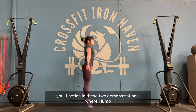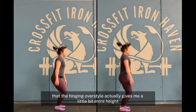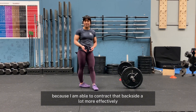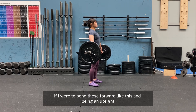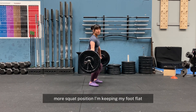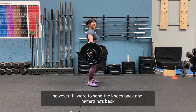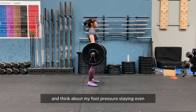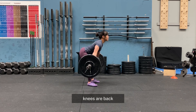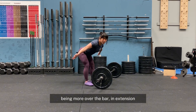You'll notice in these two demonstrations — jumping from a squatting position versus a hinge over position — that the hinging over style actually gives me a little bit more height because I am able to contract that backside a lot more effectively. If I were to bend the knees forward and be in an upright, more squat position, keeping my foot flat, I'm able to drive up with that flat foot pressure into the snatch. However, if I send the knees back and hamstrings back and think about my foot pressure staying even — foot pressure constant, knees are back — I can get more control being more over the bar in extension.